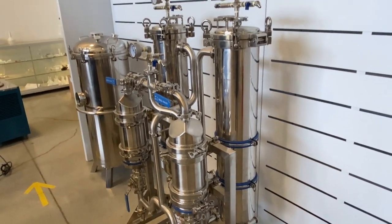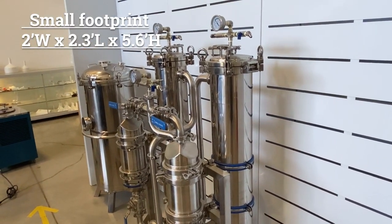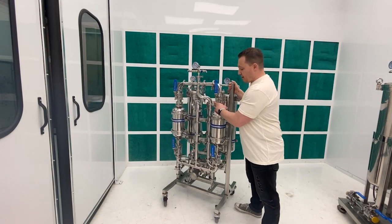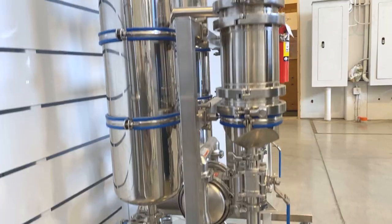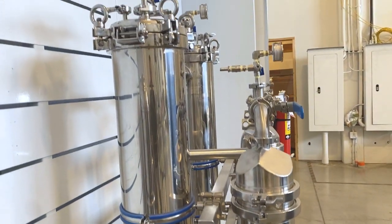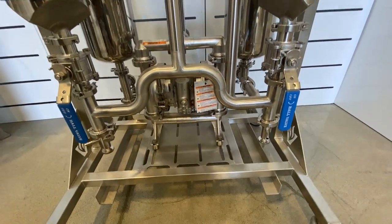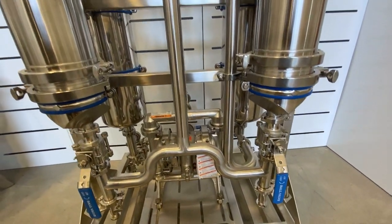As you can see, it has a very small footprint, and I'm going to review some of the features of the system. On the back side here you'll see there are two filter housings. We then have a pneumatic pump along the bottom, as well as two color remediation columns.